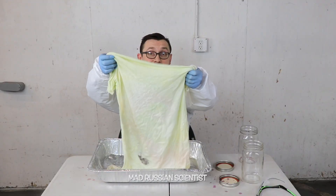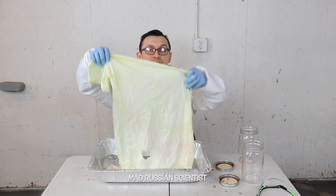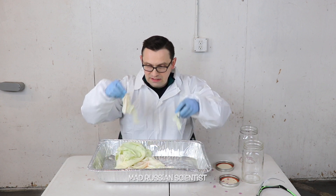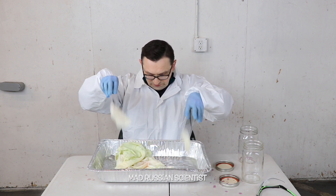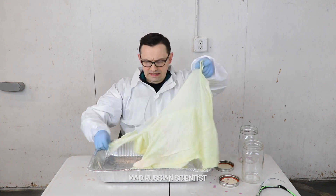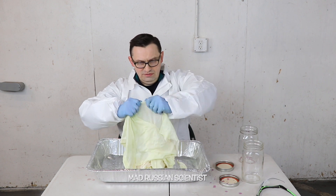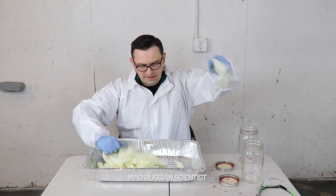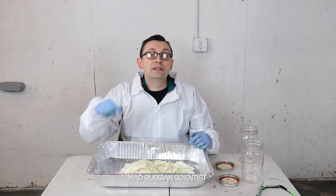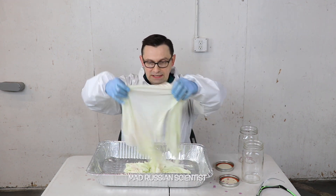This is what happened to the t-shirt after just two weeks in the bleach. That's crazy and it smells pretty bad too. Look at these little pieces — this t-shirt is completely destroyed, that is crazy. It's kind of satisfying just to tear it apart like that. Pretty insane, so don't leave your clothes in bleach for a long time because that's exactly what will happen.